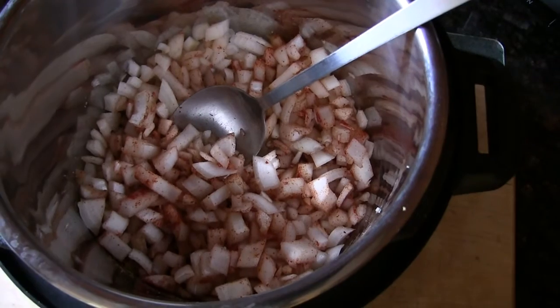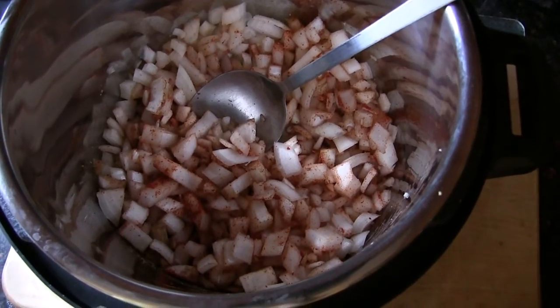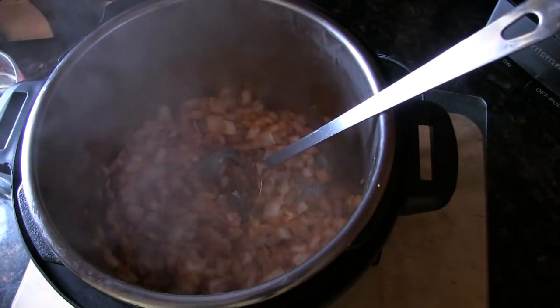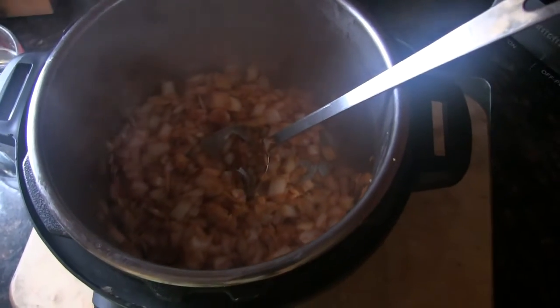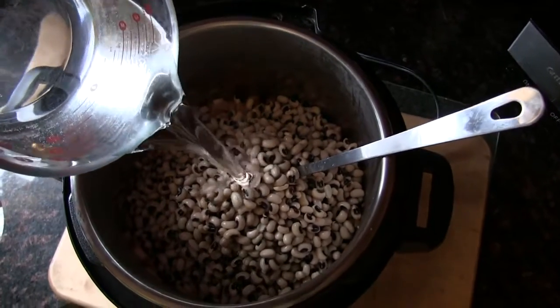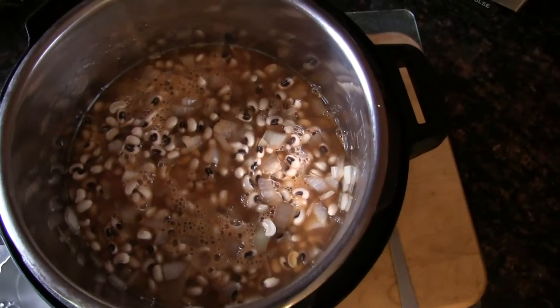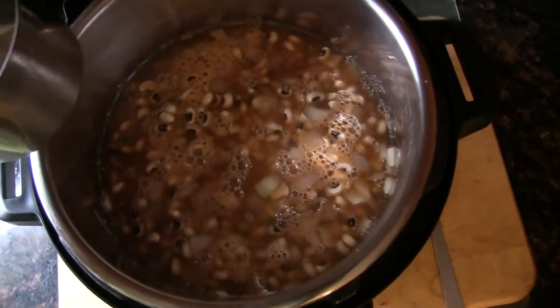If you don't have an Instant Pot, you'd just be doing this on top of the stove. The onions have a little bit of color on them now, so I'm going to add the beans and three cups of water and the liquid smoke. Actually, I've decided three cups isn't enough — I'm adding one more cup, so it's a total of four cups of water.